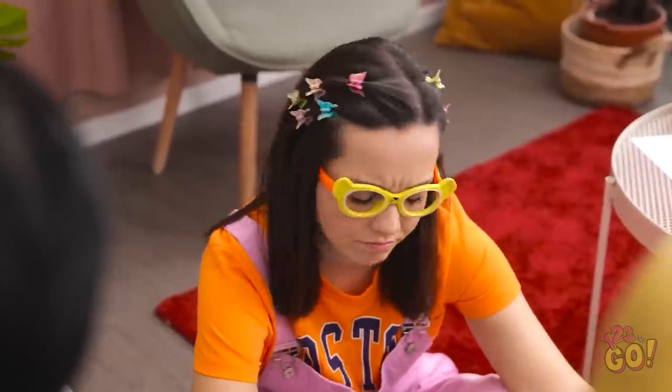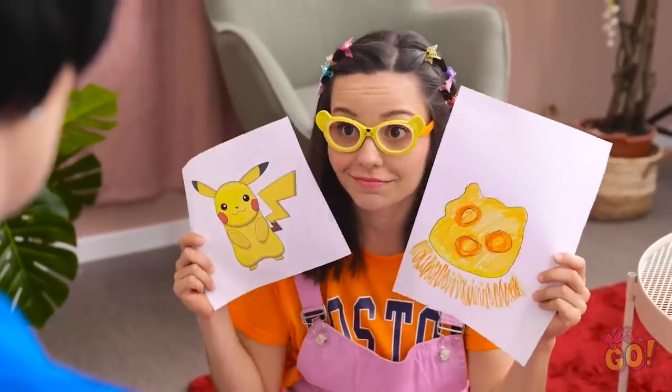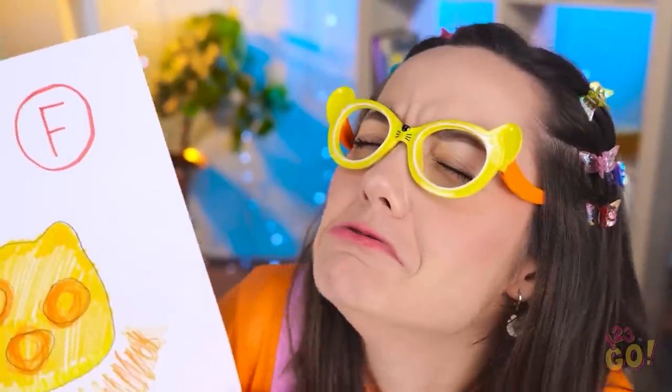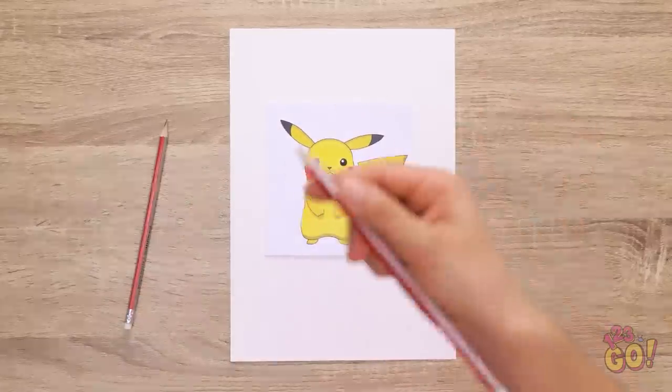Just forget it. I'm sorry, sweetie. What is it? It's Pikachu! Is it? This isn't good. I wonder what grade I got! An F? Aw, this is the worst! She would be devastated, but I think I can fix this. I'll place Pikachu right here.